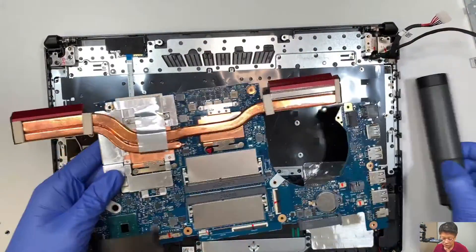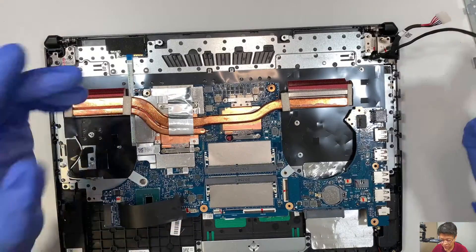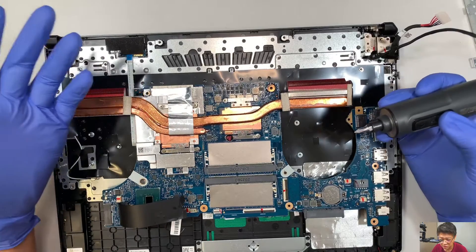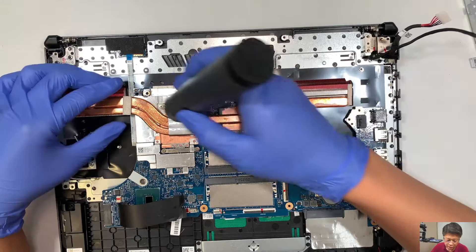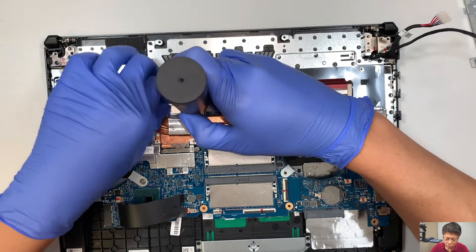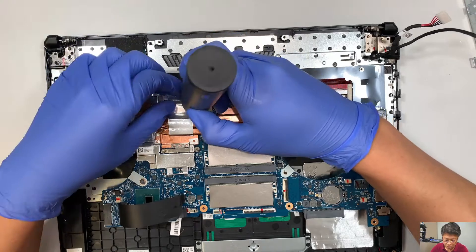For those of you who are interested in applying new thermal paste — assuming the motherboard is overheating and the fan is always on a constant high speed, meaning the CPU always runs on high speed — more likely the CPU thermal paste might be all dried out. So you might want to consider replacing or applying a new thermal paste on it.